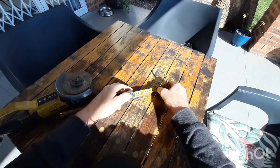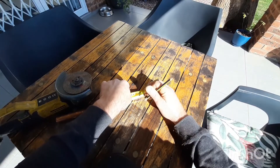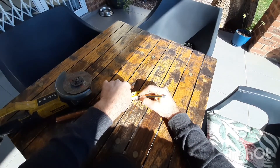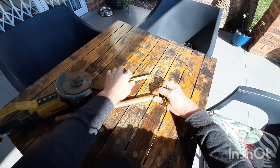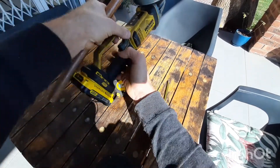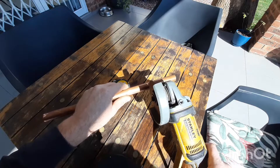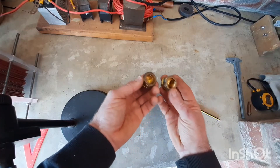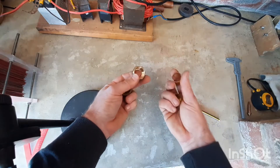I started by cutting 150 millimeters of 22 millimeter copper tube. You're also going to need two 22 millimeter compression stop ends, which you can buy at your hardware store.